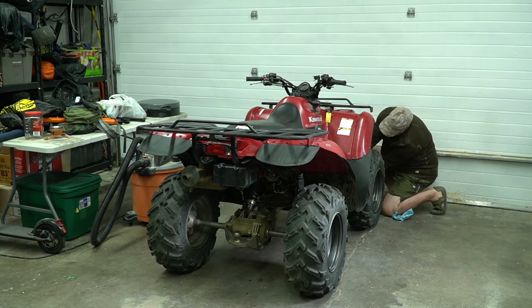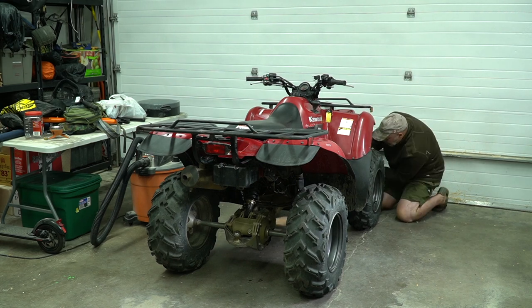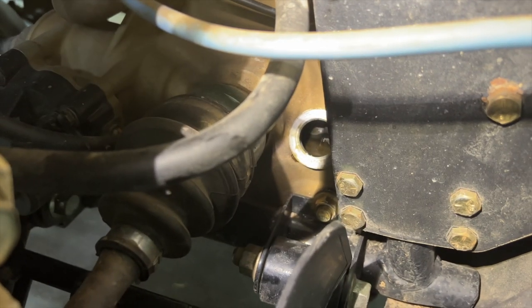The front differential plug is a little bit hard to get to but it's not too bad. One of the interesting things about this ATV is it shares the same oil as the engine oil for the front differential.